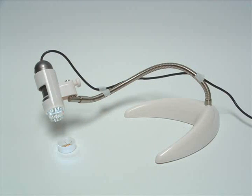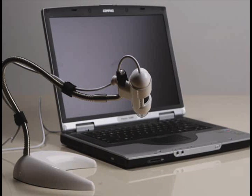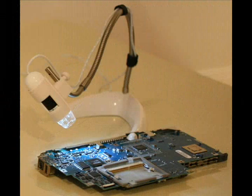Now you are ready to use your MS-21W Articulate desktop stand. There are many angles and views that you can use for your viewing pleasure. Enjoy!